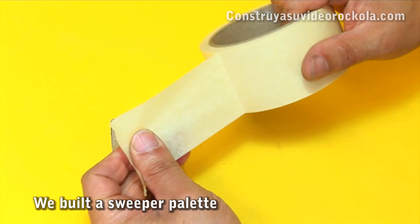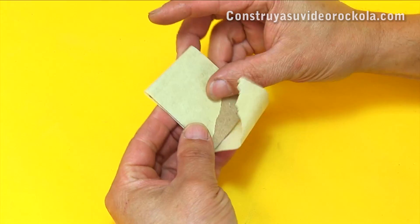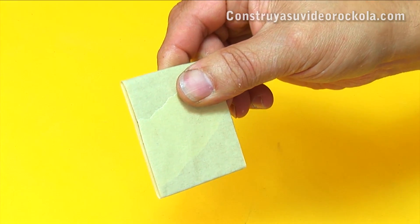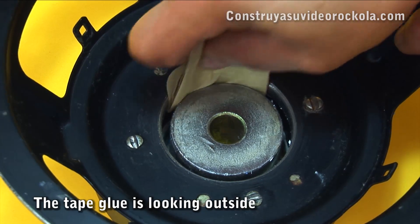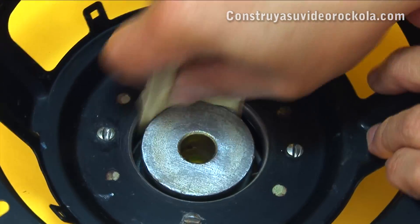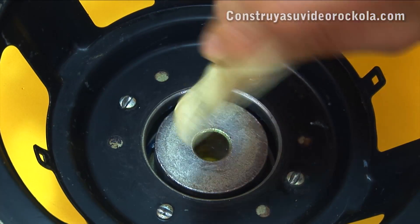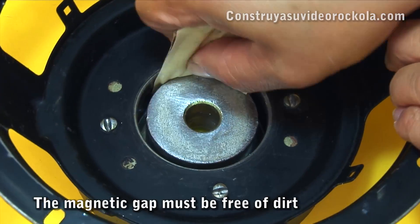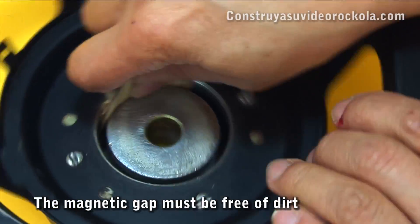We cut a piece of cardboard and put masking tape with the glue out, then introduce it into the magnetic gap and spin it. This makeshift paddle will collect all dirt and metal particles which can then interfere in the movement of the voice coil. We do this as many times as necessary, until the masking tape comes out free of dust and particles.